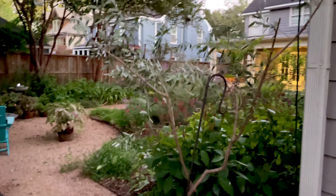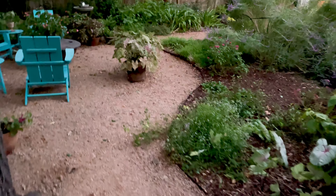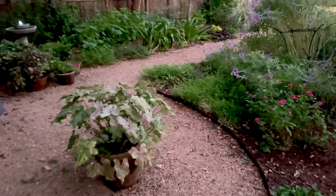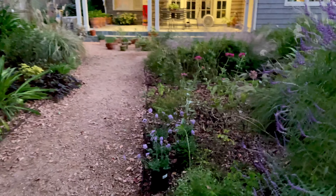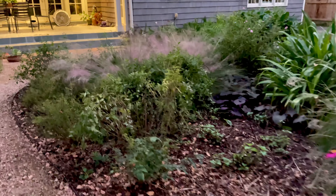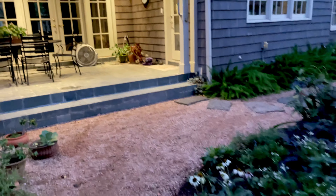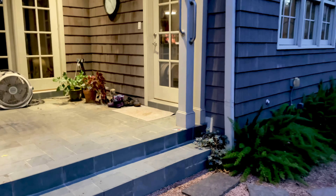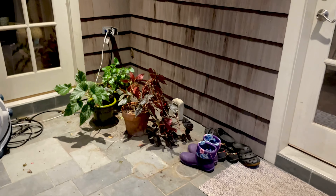Here's my olive tree that I transplanted — it's got a big heavy bag of crushed granite holding it up so it doesn't flop over. You can see I've got pots everywhere of things I bought in the last two days that haven't gotten planted yet. Excuse my sort of trashy patio.